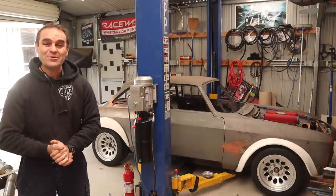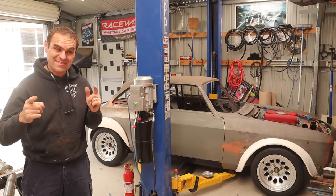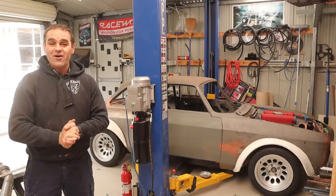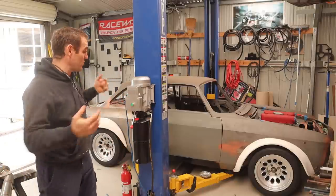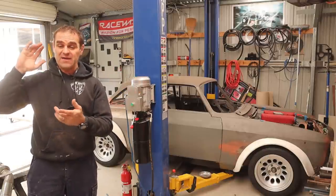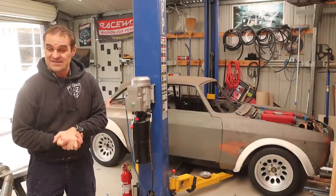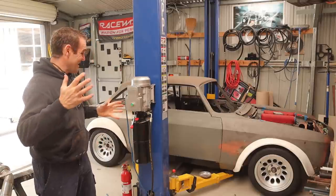Hey guys, welcome back to Home Built. This week we are back on the Alferrari, finishing the exhaust, and then I might start looking at the fuel system. Welcome back guys — those watching last week might have seen that I started building the exhaust system for the Alferrari, getting it all ready underneath the car. If you missed it, I'll put a link up above. If you haven't subscribed, please think about subscribing and hitting the bell — it does help us out and it'll keep you up to date with all of these crazy projects.